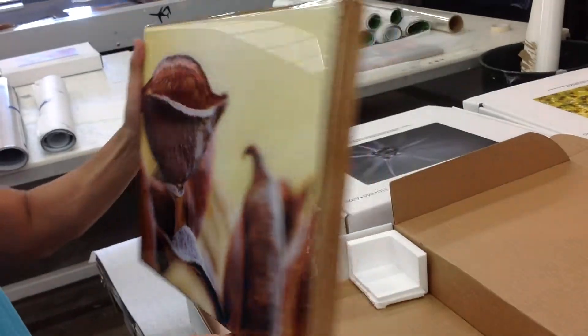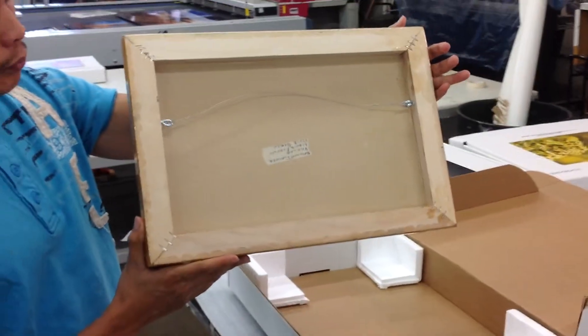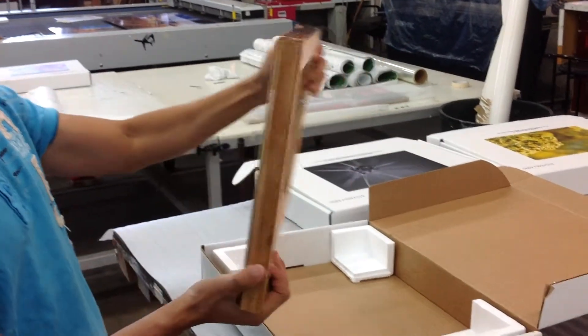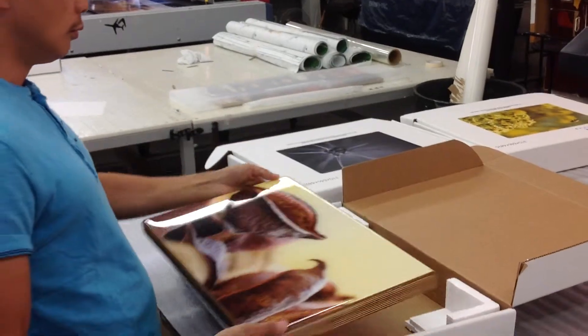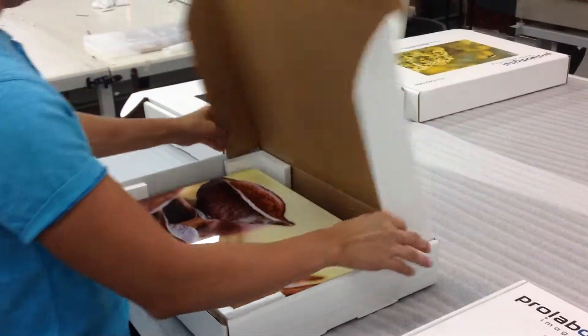The back of this one also happens to be just a simple wire frame, though we could do a box cleat on the back as well. If you've got any questions regarding this particular product, that's Joe Hill from ProLab — 310-846-4496 or online at ProLabDigital.com.